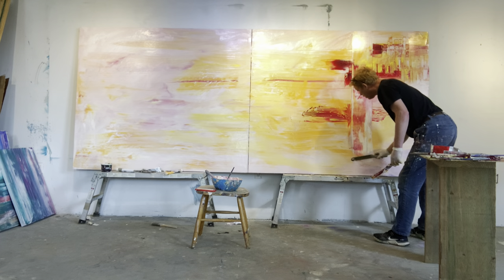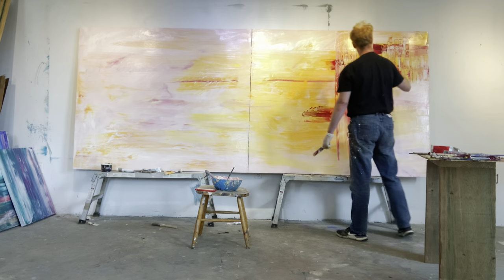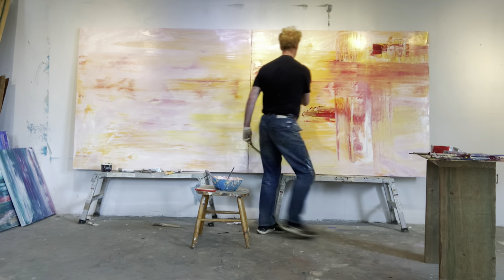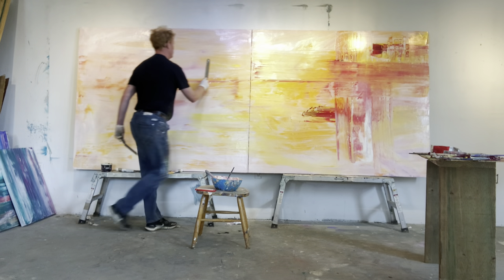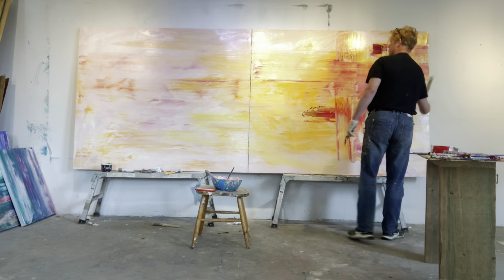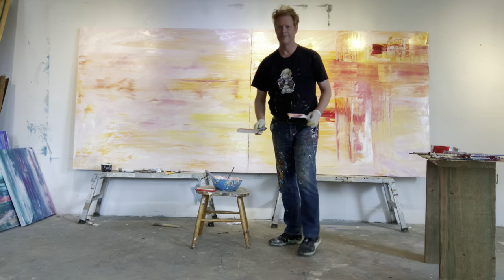Here I'm using a palette knife and now I'm starting to work with my final layer in oil paint. I use a tremendous amount of paint. Here I'm kind of building up the layers, going horizontal as well as previously doing vertical, just to give a sense of calmness.